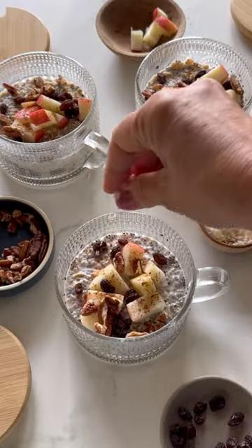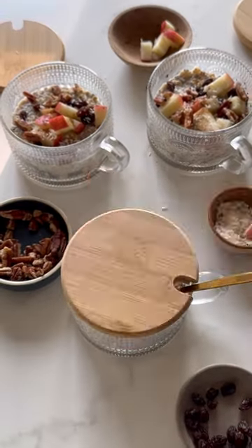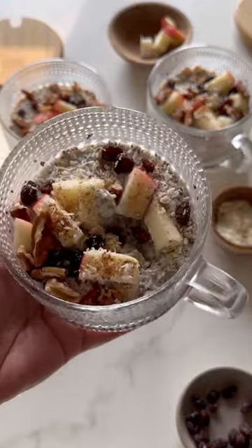For the fall, I do apple, pumpkin pie spice, some raisins, some nuts, some coconut, and then you can head off to work or school with a nutritious breakfast.